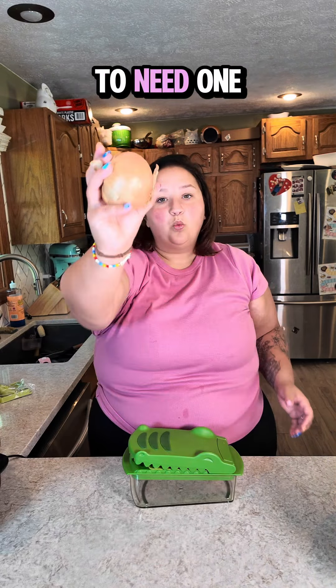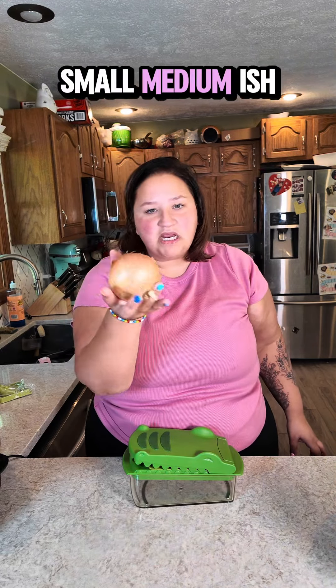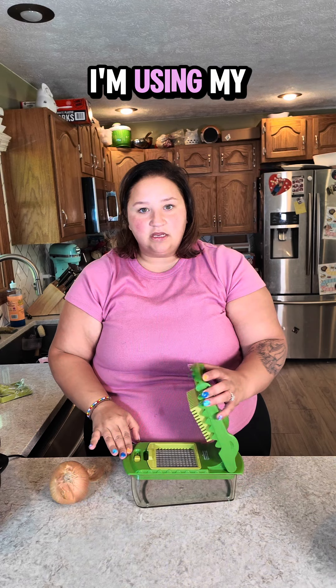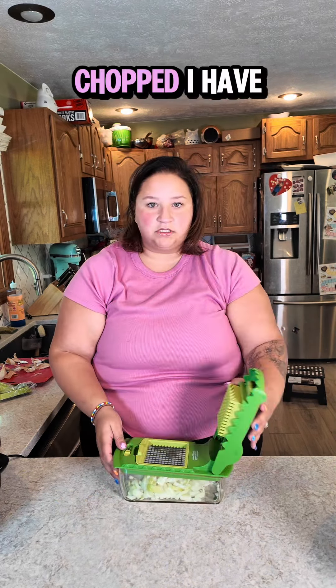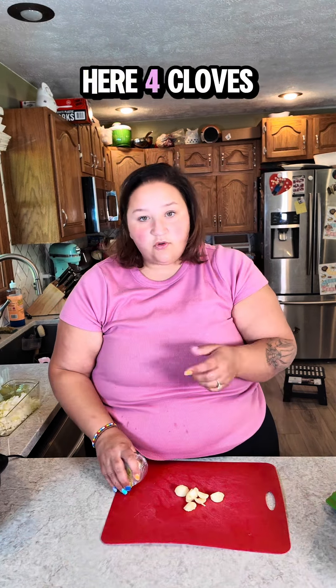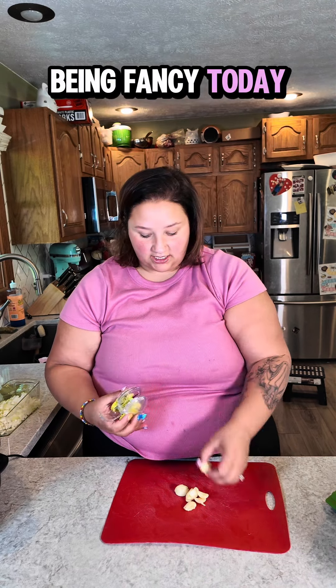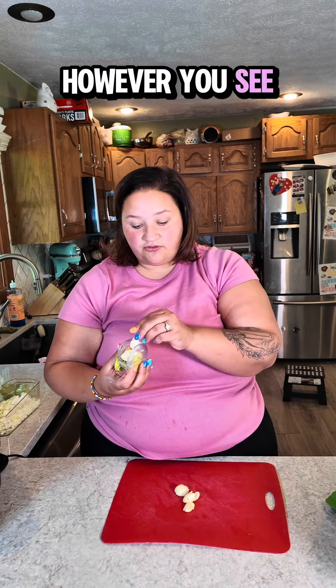You are going to need one onion, small to medium-ish, diced up however you see fit. I'm using my crock chopper. I have here four cloves of fresh garlic — because I felt like being fancy today — mince them up however you see fit.